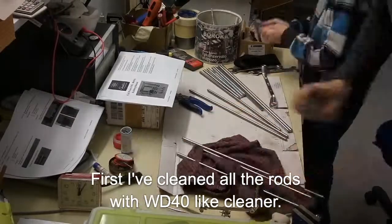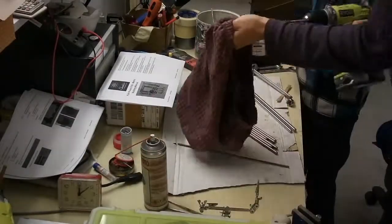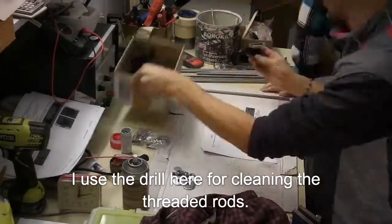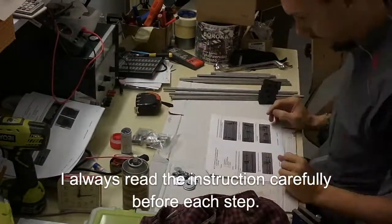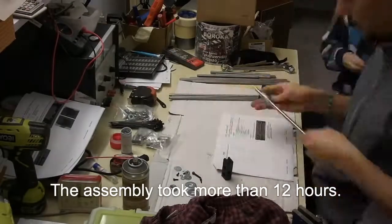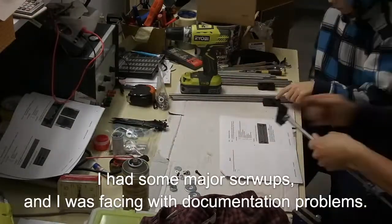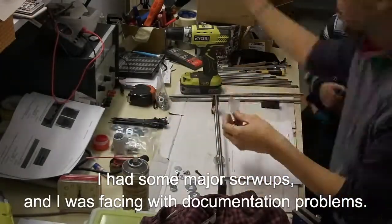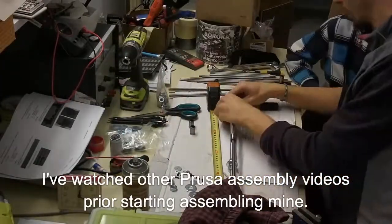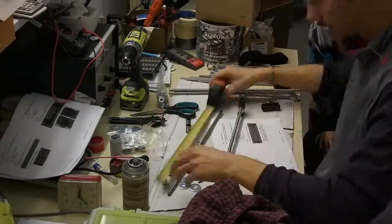After opening the package, I started to clean up the rods and threaded rods using a cleaner. You might see that I use a drill to clean the threaded rods. I followed the instructions carefully. The assembly took me more than 12 hours. I had some major screw-ups and I was in trouble with the documentation sometimes. I can tell that I watched other user assembly videos prior to starting my own, to get the idea.